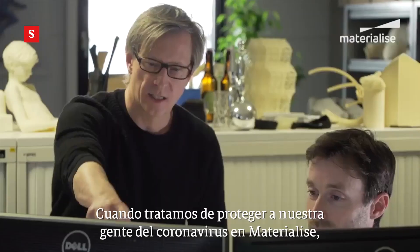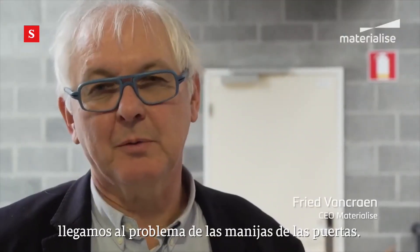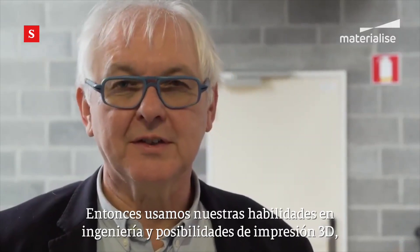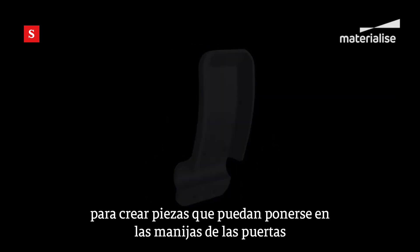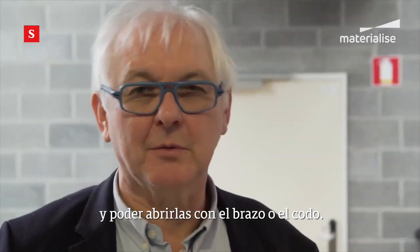When trying to protect our people and Materialise from the coronavirus, we came to the problem of the door handles. Door handles are said to be among the most contagious places in a building, and we used our engineering skills and 3D printing possibilities to create parts that can be placed on the door handles and enable opening them with your arm or elbow.